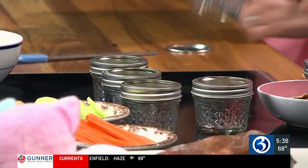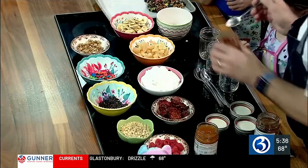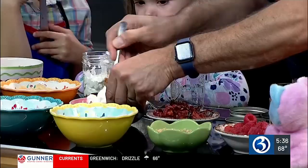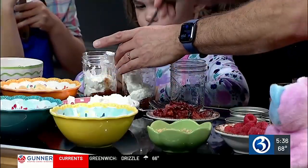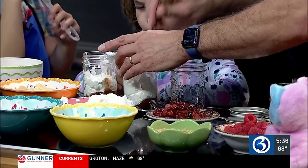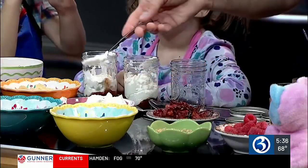For our first recipe, you need a ball jar and some jam. Put some jelly on the bottom — we'll do raspberry. Next comes the yogurt, and then the kids get to pick what goes on top. I've really found that allowing them a little bit of choice in what they get for lunch is much better than just making a random lunch that just comes back, and then you wonder how they're surviving at all.